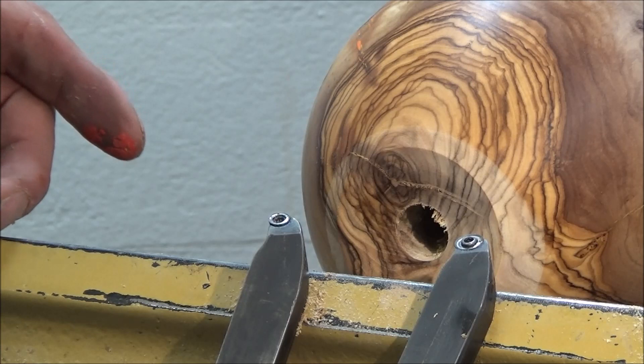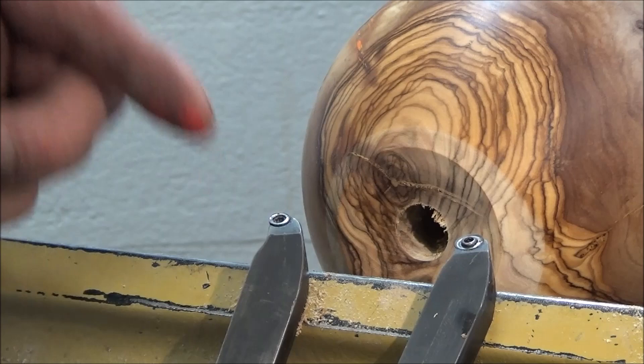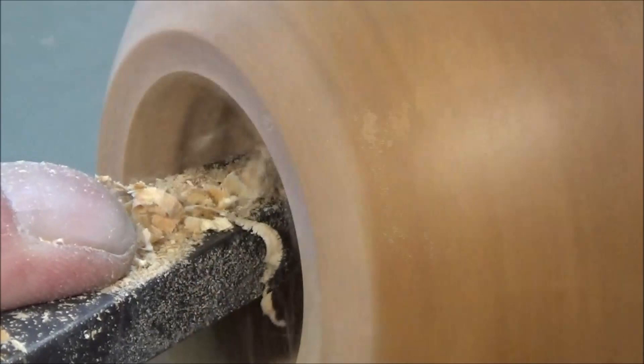These are called the Mate tools — my tools. There are a lot of hollowing tools out there. I prefer a tool that cuts. These are cup cutters — it's a nano crystalline carbide cutter.